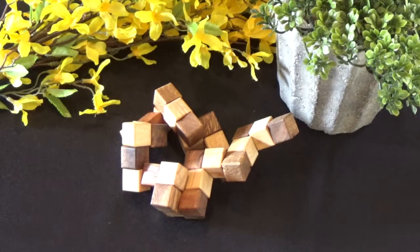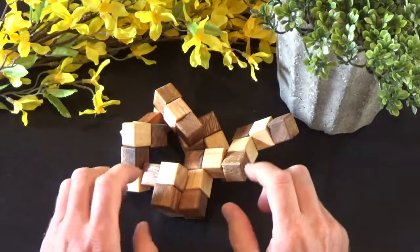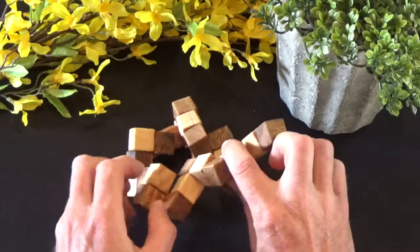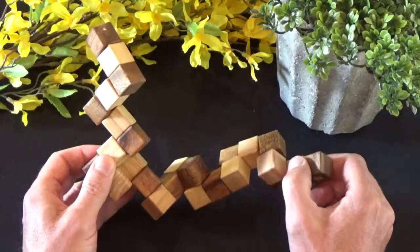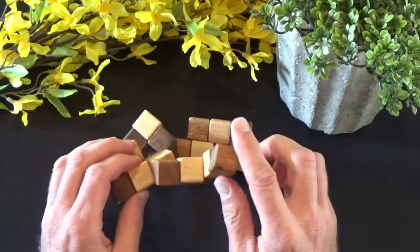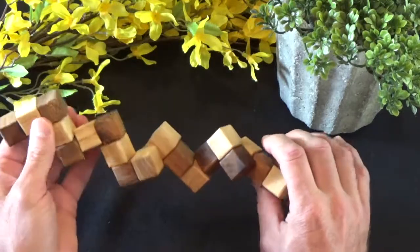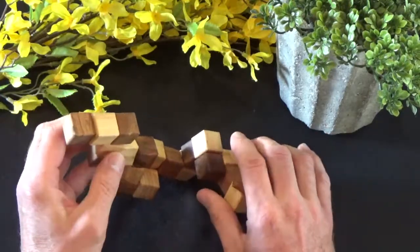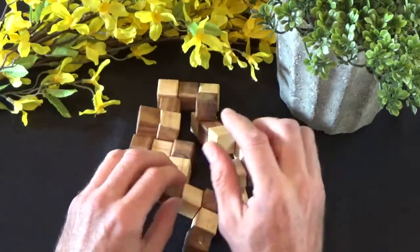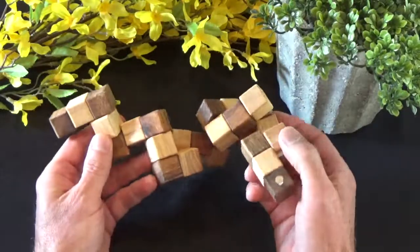Welcome back to another episode of 52 Puzzles. Today I bring you another cool puzzle. This one is called a snake puzzle and it's a three by three by three snake puzzle, meaning there are 27 individual cubes. They're all connected together and the goal is to twist them such that you make a three by three by three cube from these 27 pieces.